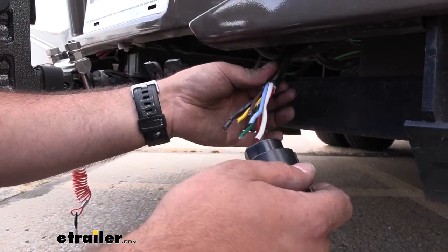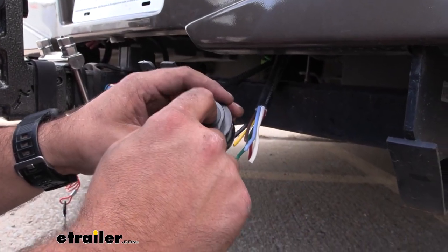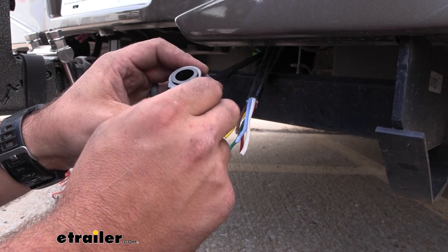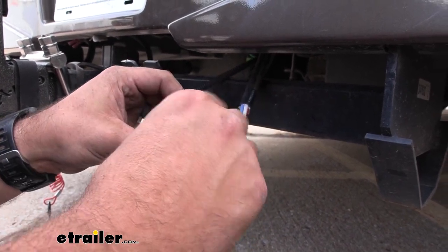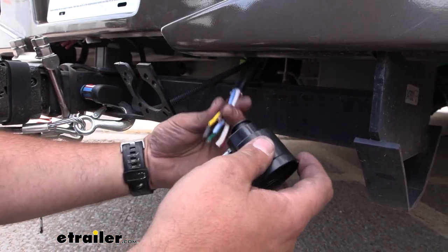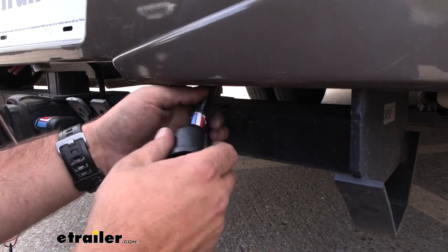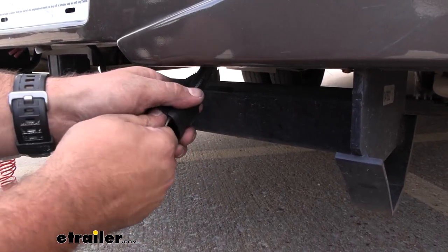I've gone and trimmed back our insulation enough to slide this over. You can see this is where our wires are going to pass through, and this little screw here is just going to tighten up and cinch up, creating a nice almost watertight seal. You're going to want to back that out to make sure you have space, then just pass your wires through. You can slide this back a little bit so you have a little more room to work.